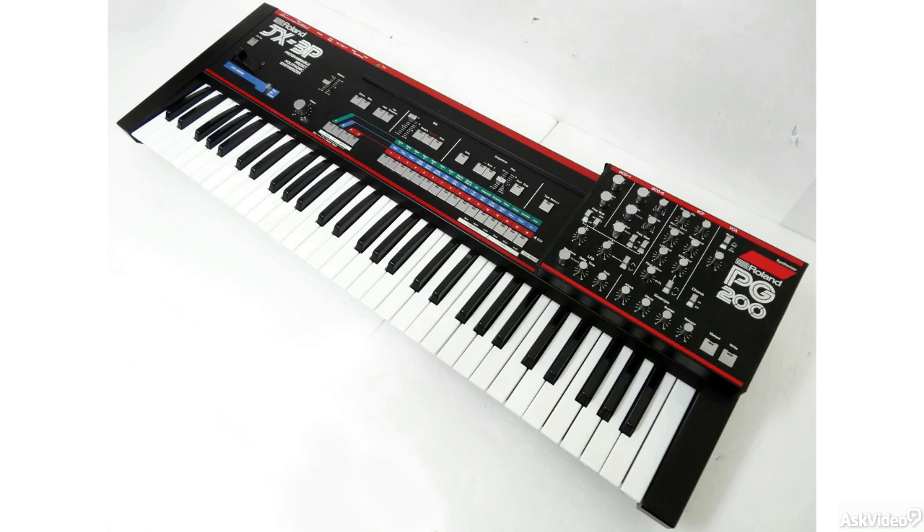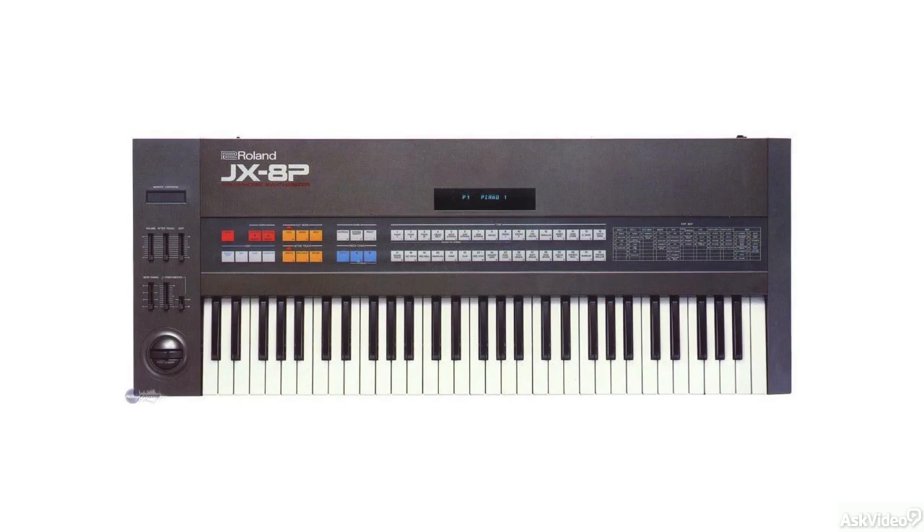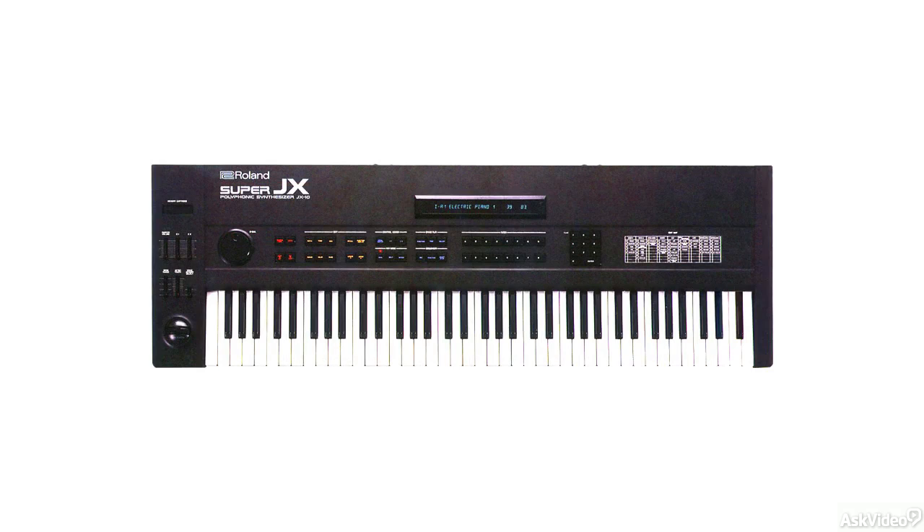The JX-3P was eventually succeeded by the JX-8P in 1984, which had two envelopes, but surprisingly all the cross-modulation options were removed. In 1986, Roland released the JX-10, which was the last in the line of the JXs and also the last analog synth from Roland.